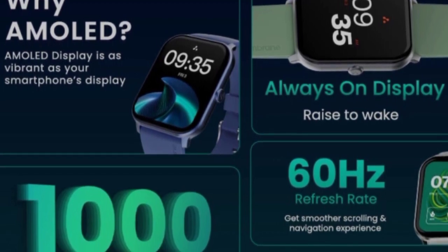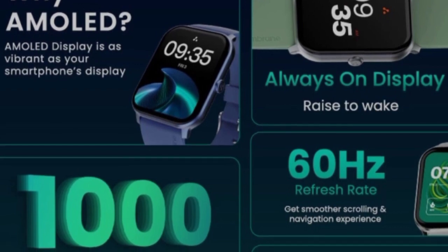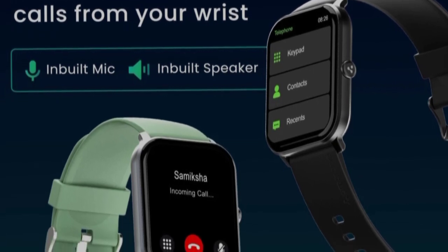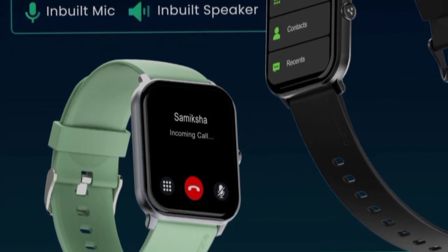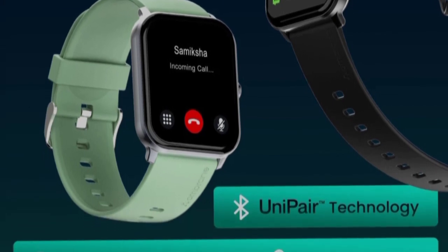Under 2000 rupees, most smartwatches have an LCD display, but this one features an AMOLED display. It also supports Bluetooth calling with inbuilt mic and speakers, so you can make and receive calls directly from the smartwatch.